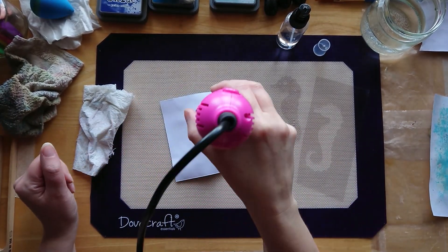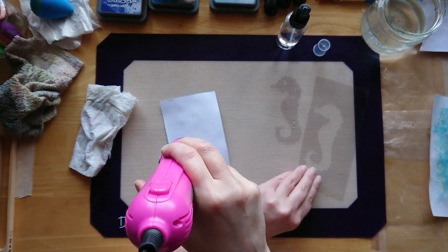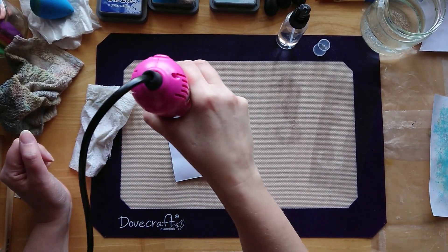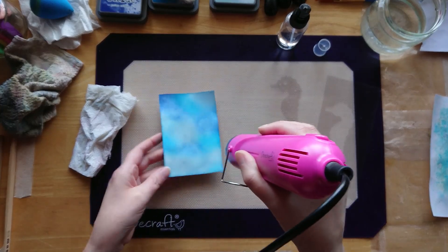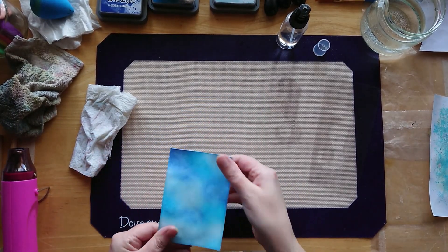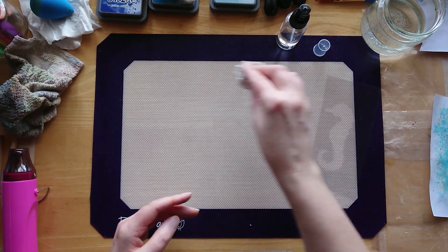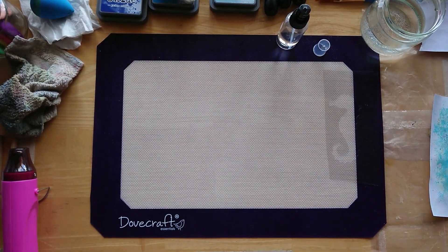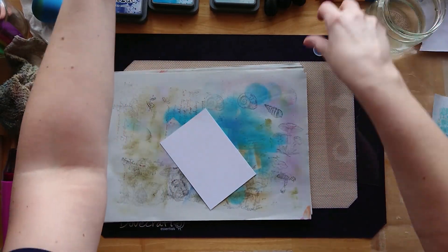If this has worked - if not I'll just use it as a background for something and then we'll try again with the other piece - the actual negative stencil. Yeah, it hasn't really worked - that's disappointing. Oh well, let's just dab that up. Let's grab another bit of card and we'll do some blending again on another piece of card and try the other version.